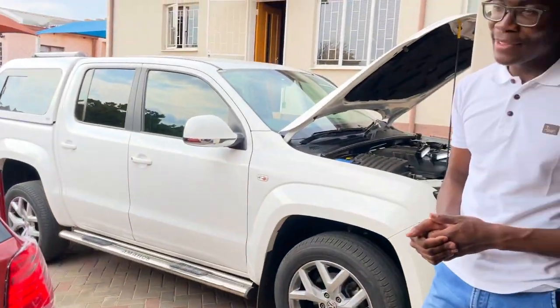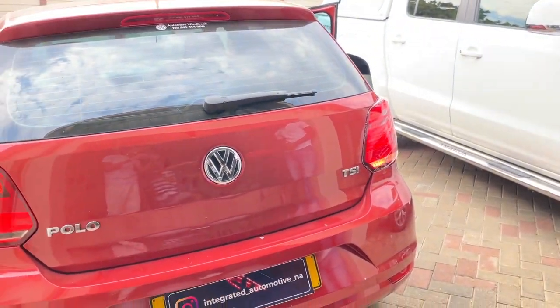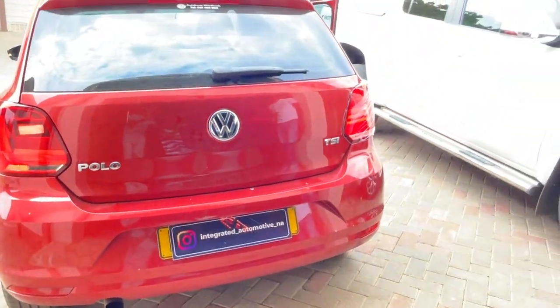Since my subscribers are all over the country, how can they access your services? You can follow us on Instagram, where we have a list of the things we do and the products we supply. The Instagram name is Integrated Automotive Namibia — it'll be linked in the description below. You can send a DM for any specific thing you'd like; just provide the part number and we can get it for you. And who installs it? I do the work myself — so you're the expert! See guys, it's good to have such friends — my car looks lit!